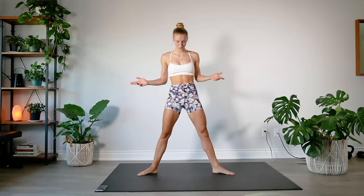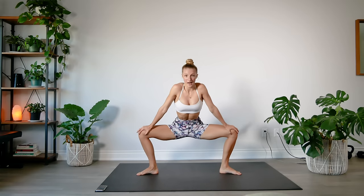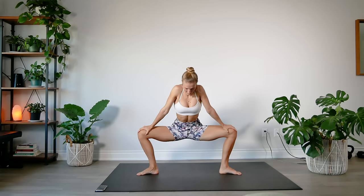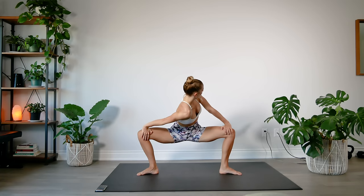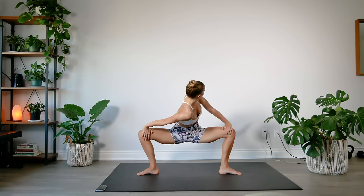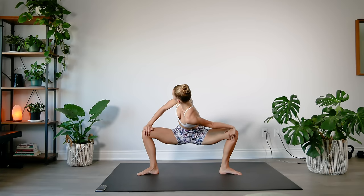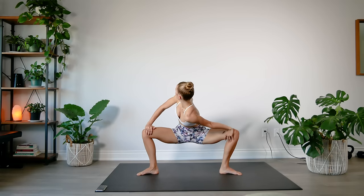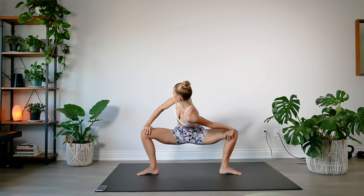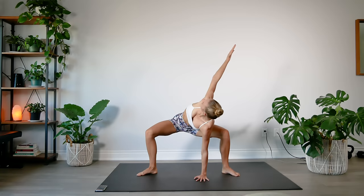Now we're going to hold a center stretch. Toes come pointed outwards, wider stance. We're going to bend and press your legs outward — just hold here. And release one shoulder forward, look back toward that left wall, and switch. One more time, and one more time — really press those knees back. Now drop your hands to the ground. You're going to release your right arm up and twist. Feel that opening in the back, in the chest. Hold here.